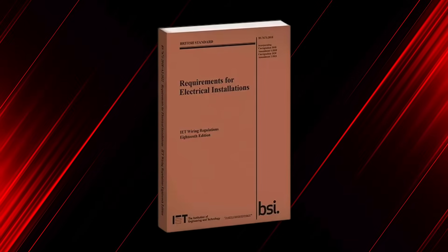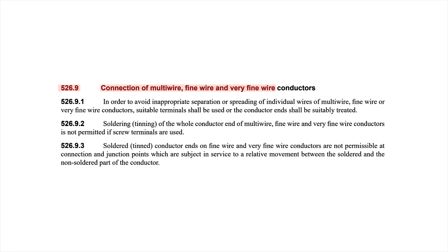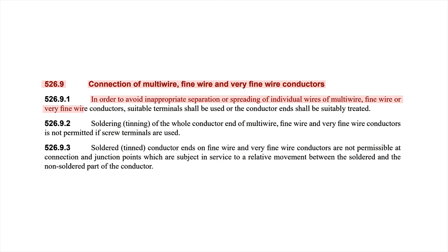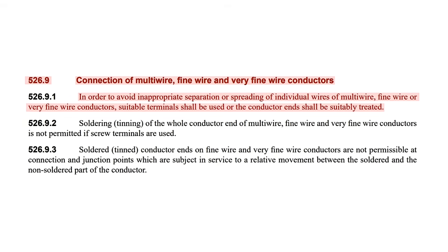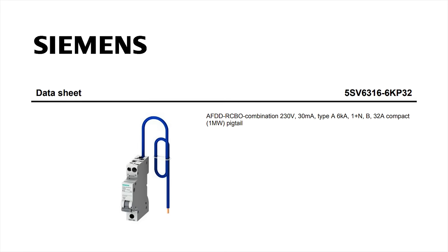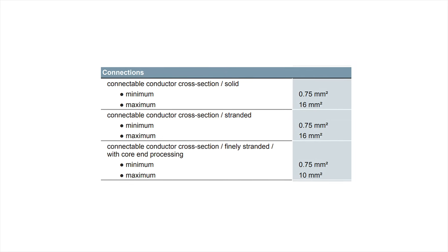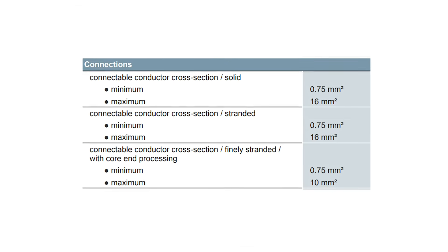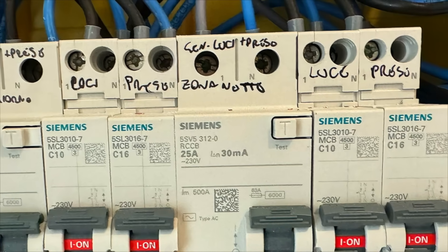The UK wiring regulations refer to electrical connections and conductors, stating that in order to avoid inappropriate separation or spreading of individual wires of multi-wire, fine wire, or very fine wire conductors, suitable terminals shall be used or the conductor ends shall be suitably treated. It doesn't specify exactly what the treatment is, but it clearly directs us to check manufacturer's instructions for what terminals can accommodate. Looking at a datasheet for a typical circuit breaker, solid and stranded conductors can be connected directly, but fine-stranded conductors require some form of core end processing — which you could assume to be a ferrule. This explains why ferrules are used inside distribution boards in mainland Europe, but not usually in the UK.